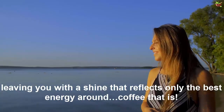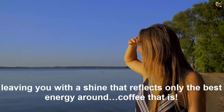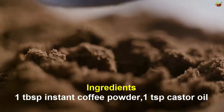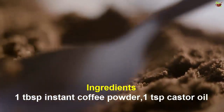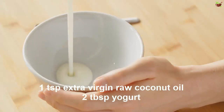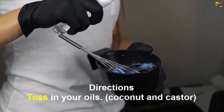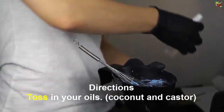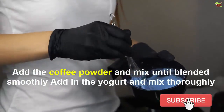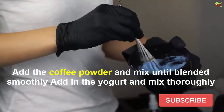Used regularly, this mask can improve the texture and strength of your hair, leaving you with a shine that reflects only the best energy around. Ingredients: one tablespoon instant coffee powder, one teaspoon castor oil, one teaspoon extra virgin raw coconut oil, two tablespoons yogurt. Directions: toss in your coconut oil and castor oil, add the coffee powder and mix until blended smoothly, then add in the yogurt and mix thoroughly.